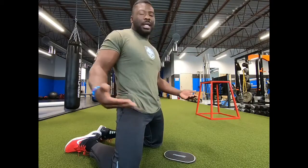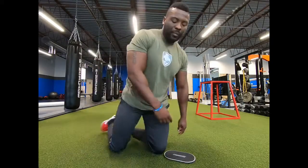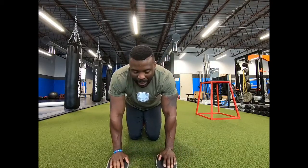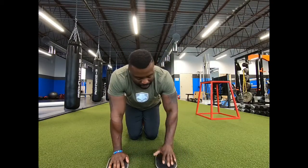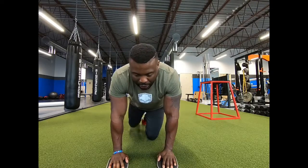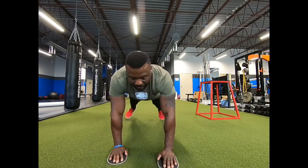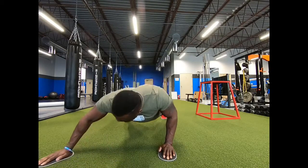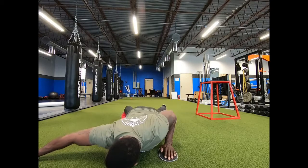If you're going to Walmart, Target, or Amazon, any fitness slider will work for you. The first movement is going to be that lateral push-out. We're going to get the slider to the middle of the hands, right into the middle of the slider. You're going to get into a plank position here, and we're going to push out, dropping the chest to the floor to the side.